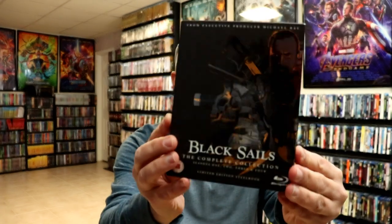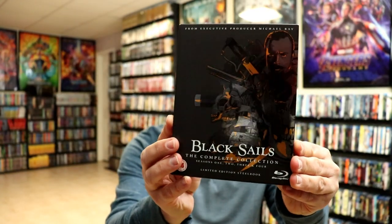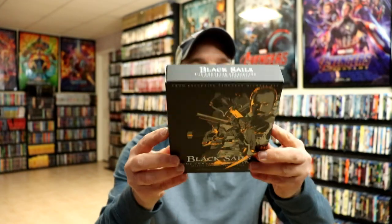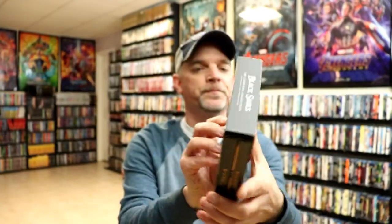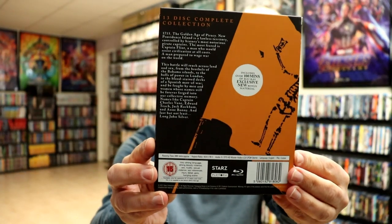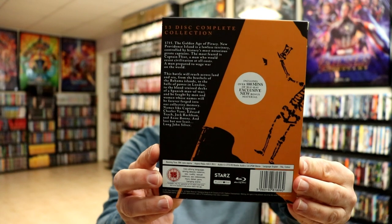First up I'm going to show you this really nice looking box. It does have some spot gloss on it, which I really like. So there's the front, and the top, and here's the back. Now if you'd like to check out these special features or read up on this, you can go ahead and pause and do so.